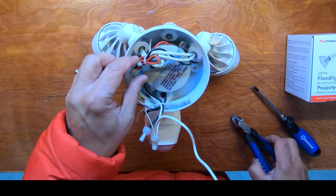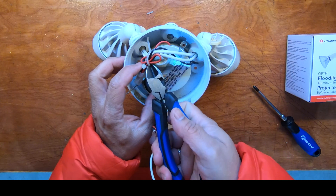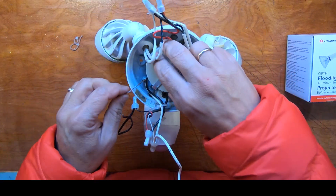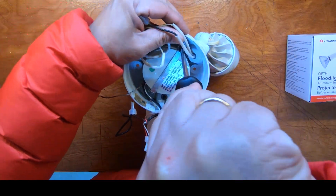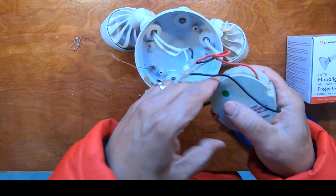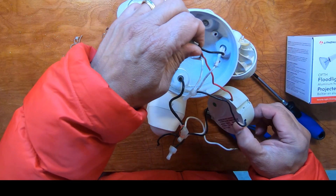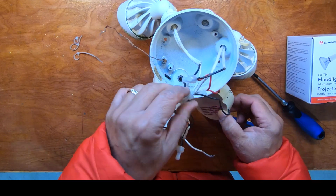The black and white are what get connected to the house power, and there's your ground. The red here is the trigger, and this red also connects between the two blacks. I'm just going to take these zip ties off to get to this a little better, because we don't know if it's the bulbs or the step-down transformer unit that's the problem, so I'm going to remove it.